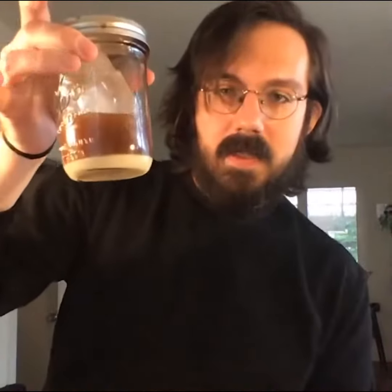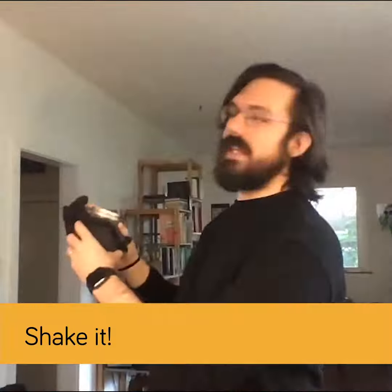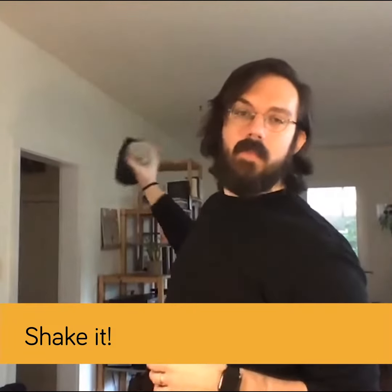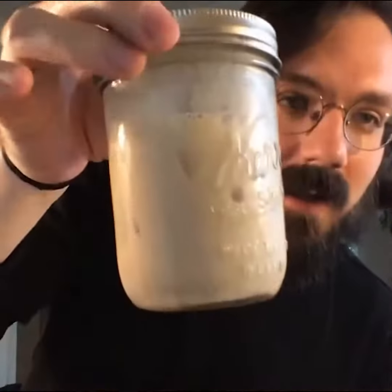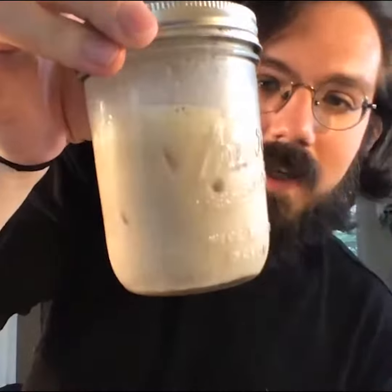Now that I've got my ice and my cold brew together and it's all mixed up, I'm going to do some shaking. I can feel when this starts to get really cold on the glass — that's a good sign that it's all mixed up together. And you can see that it's got nice and foamy and well mixed.